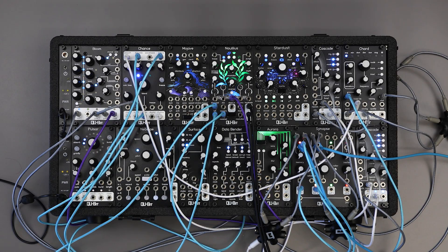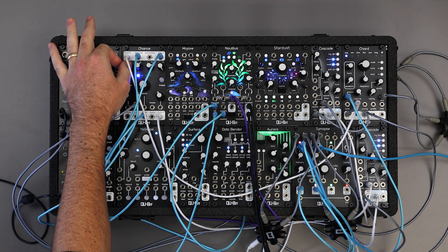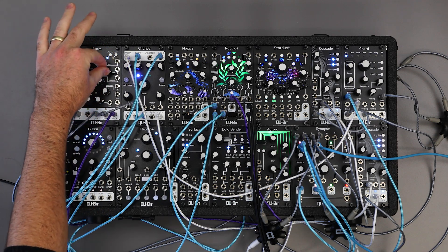Hey there! I'm happy to share today a new firmware update for Nautilus, our subnautical delay network. Nautilus version 1.2.0 includes some awesome new features including control over the mix curve, new delay and feedback behaviors, a reverb, and more.